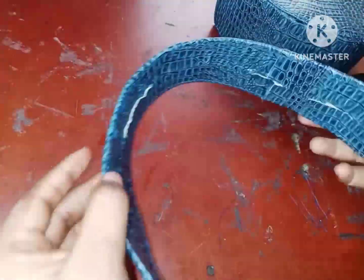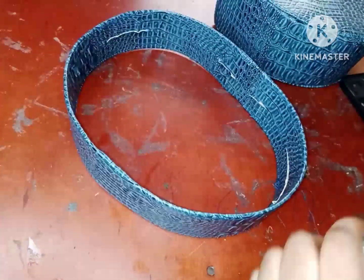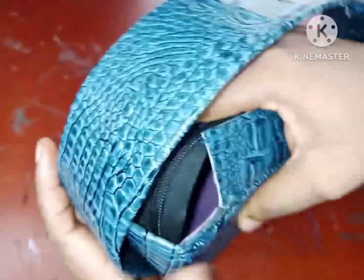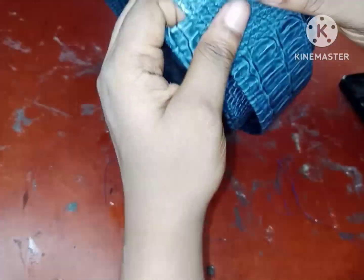I went ahead and did the sewing off camera — my machine was giving me a little bit of headache so I couldn't do it on camera — but I've gone ahead and sewn around. The next thing I'm doing is attaching the inner part of my bag to it. This is me just looking for the best position to place it.